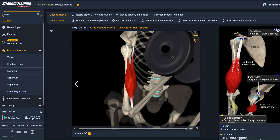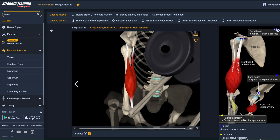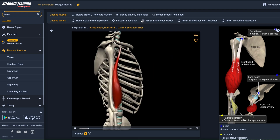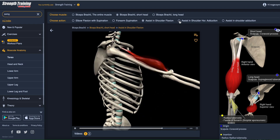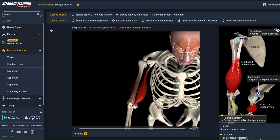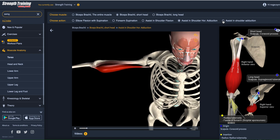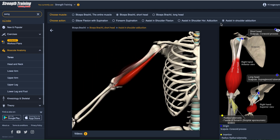If I click right here I can see how it acts during an exercise. This is the way the biceps looks like when it contracts. It's performing forearm supination — we talked about that. It assists in shoulder flexion along with the deltoid. It assists in shoulder horizontal adduction along with the pectoralis major. And last but not least, it assists in shoulder adduction, bringing the humerus closer to the ribcage.